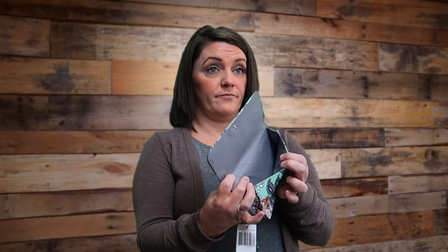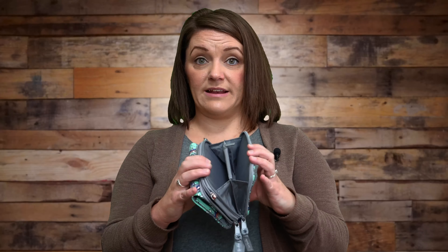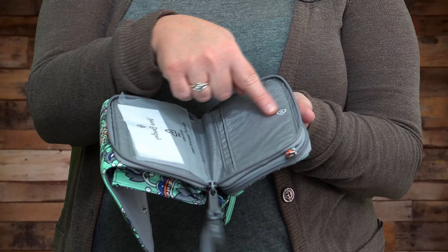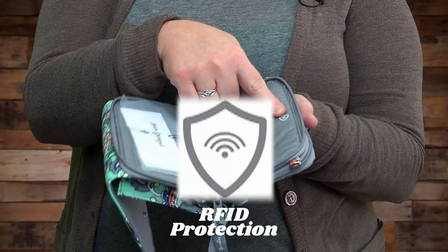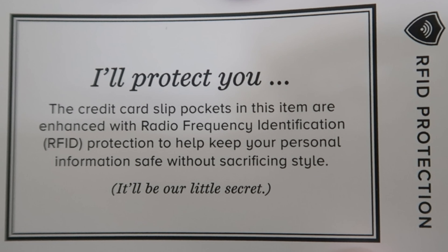On the front of the bag is a little button enclosure and that is where you put your cell phone. On the back of the bag there are two separate zippered compartments. In the middle of this crossbody there's a little symbol that looks like a shield and it says RFID on there. It also comes with a little card that says RFID protection — 'I'll protect you.'